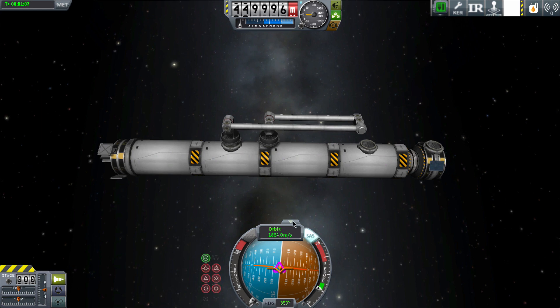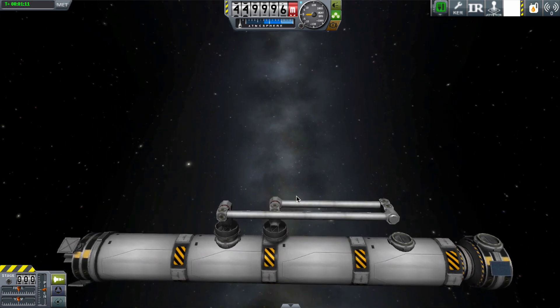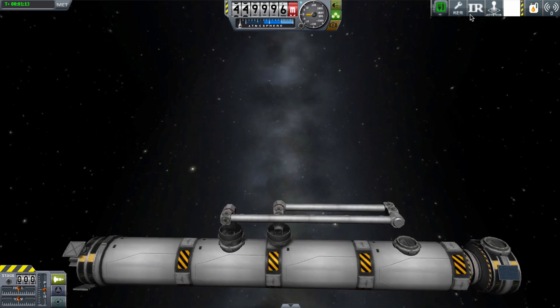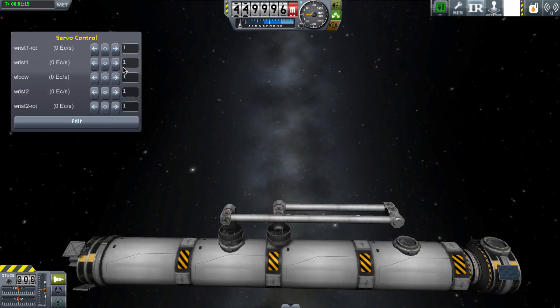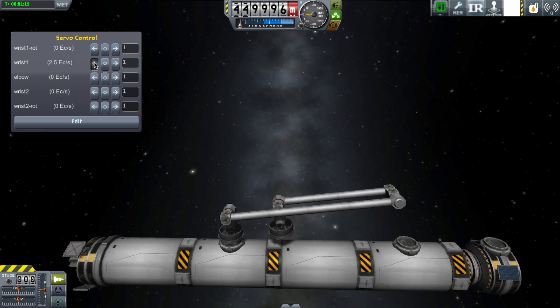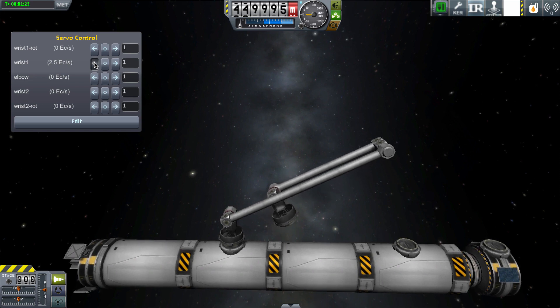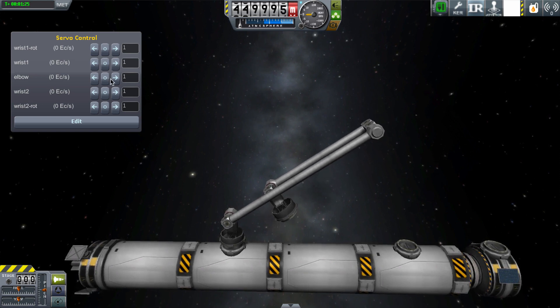Hi, it's Spuddy, and today in Kerbal Space Program I learned that you can dock one docking port on a vessel to another docking port on the same vessel. This is not something I thought you could do before, so what I've been trying to do is create a little Canadarm-style robotic arm.